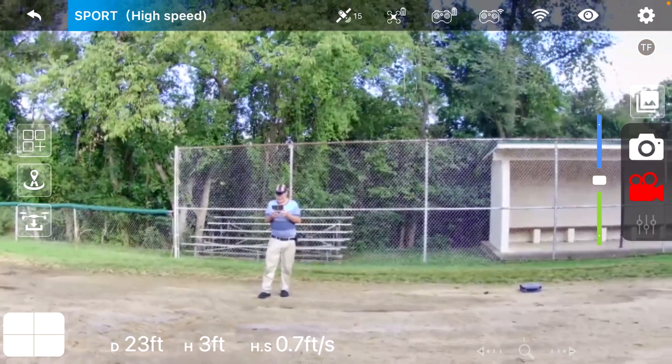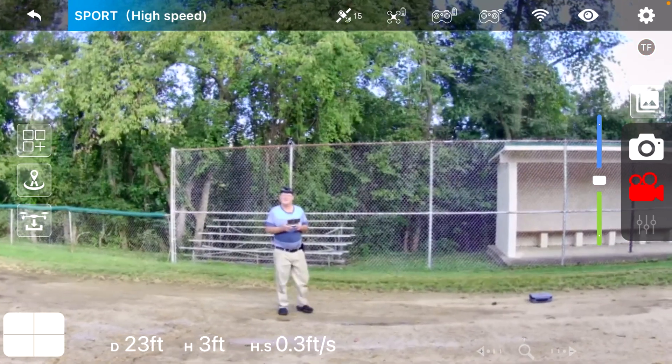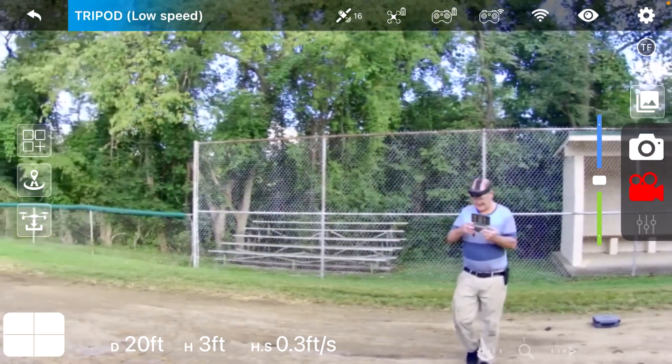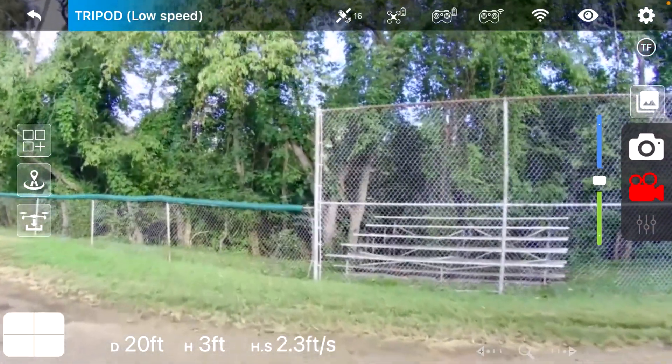I think these are the follow me and point of interest modes. I just want to remember where those are because I haven't tried any of those yet. You hold this button on the top left and that changes the speed — so that's the tripod mode right there, which is awfully slow.